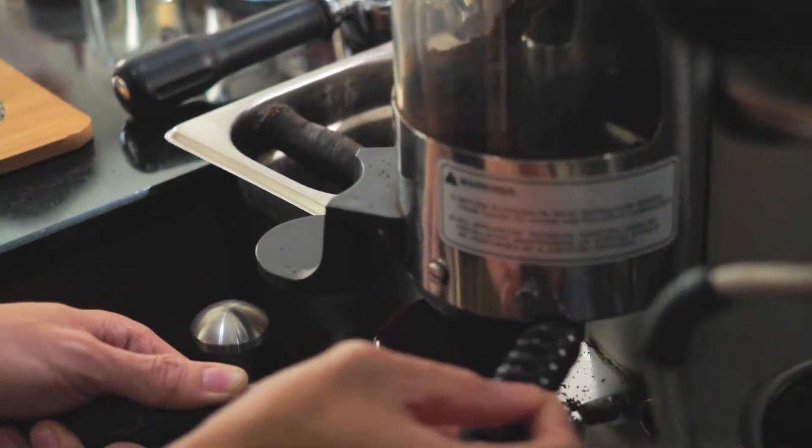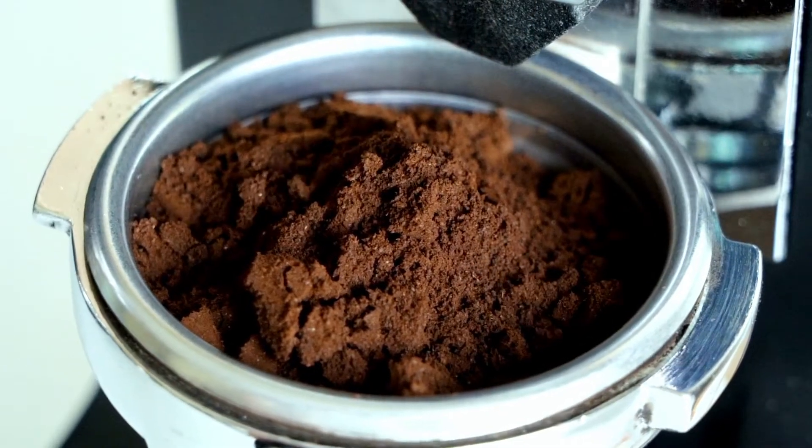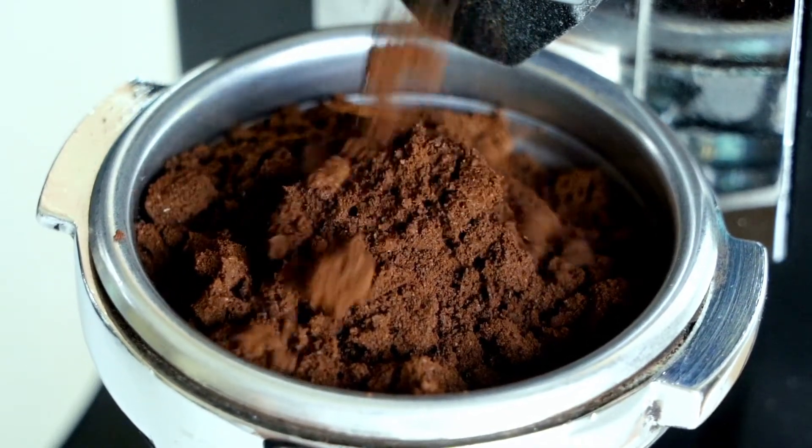By rubbing your grinds between your fingertips, you may determine whether they are sturdy enough. A fine grind will make the beverage overly thick and may be harsh.